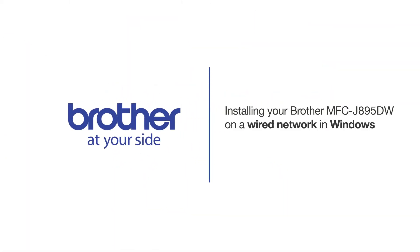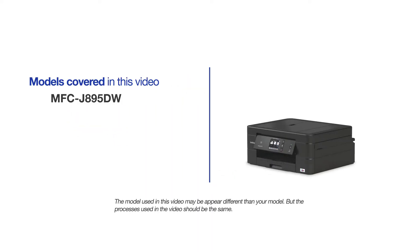Welcome! Today we're going to learn how to install your Brother MFCJ895DW on a wired network. This video will cover multiple models and operating systems. Even though your machine may not match the model on the screen, the overall process will be the same.